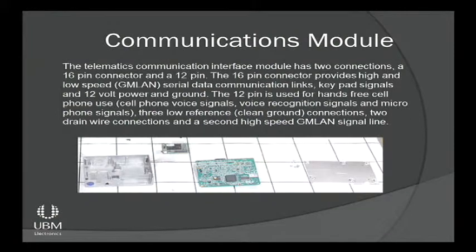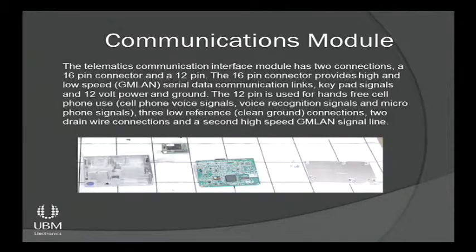We're going to start with the communications interface module. This module was stuffed up under the passenger side, mounting in an upward direction, with the connectors up on it and a single cam lock — pretty simple to get in and out. It's housed in an aluminum housing with a metal shield on the backside for EMI protection, because you do have communications going on in here: Bluetooth, OnStar, LAN communications, and a video line running out of it.